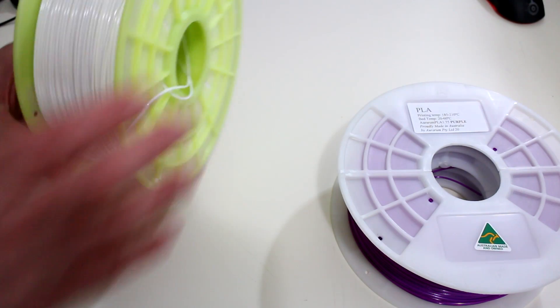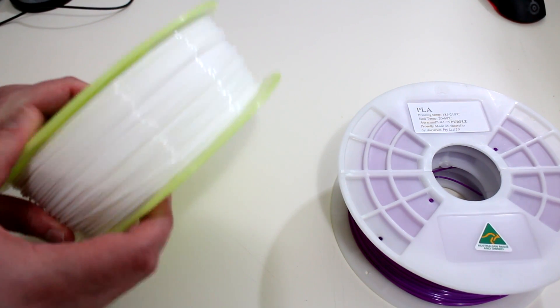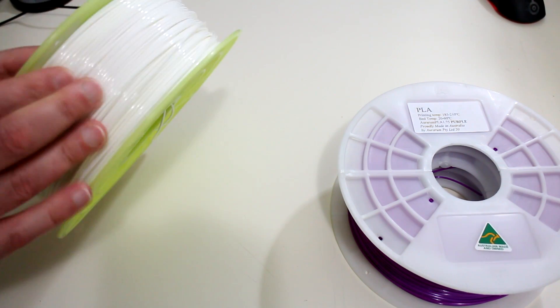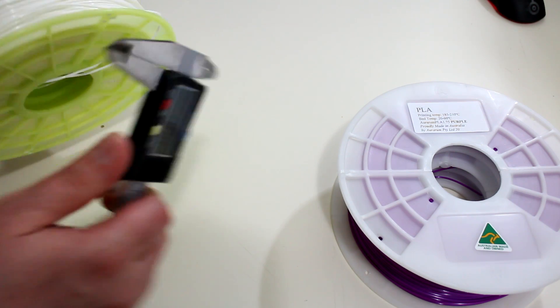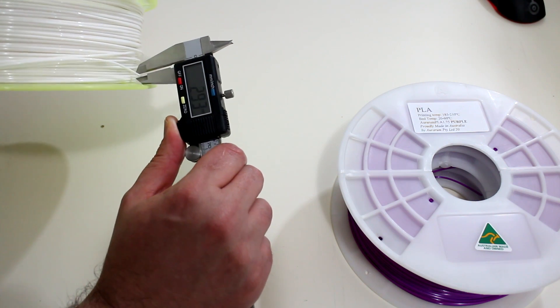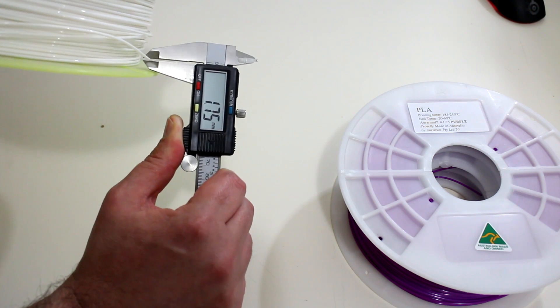I've removed the plastic packaging from the filament so we can take a closer look. This white PLA has a nice shiny glossy finish to it, so this is going to look quite nice with finished parts — you're going to see all the detail in the finished print. And as this is 1.75mm, I have a set of digital calipers here so we can measure the tolerance. And that's it: 1.75. Fantastic.